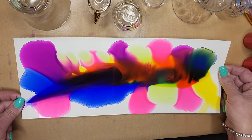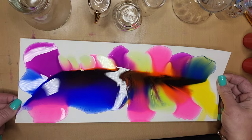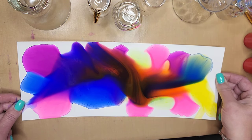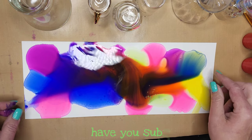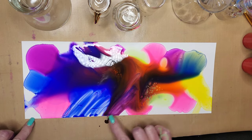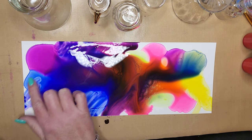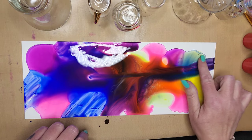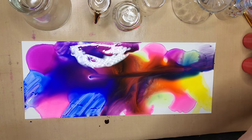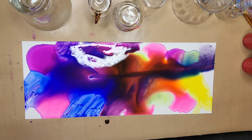Teresa does a much better job in her video if you want to check her out. I will leave a link to her channel below in the description box. Teresa is a phenomenal alcohol ink artist if you've never watched her videos. She makes these bubbles — she was kind of the inventor of this technique. She does these fantastic paintings with alcohol. You really need to check her out, and even if you've watched her before, check her out again.